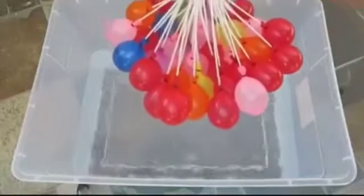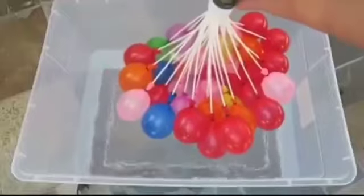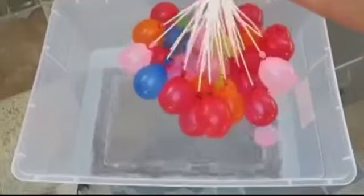Once enough water is filled, the water balloons will drop on their own, or you can give it a little shake. That's so awesome!